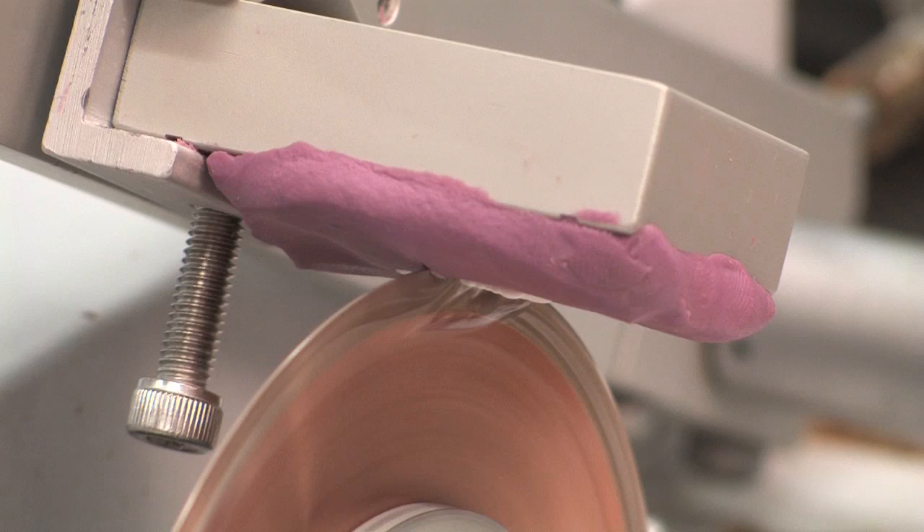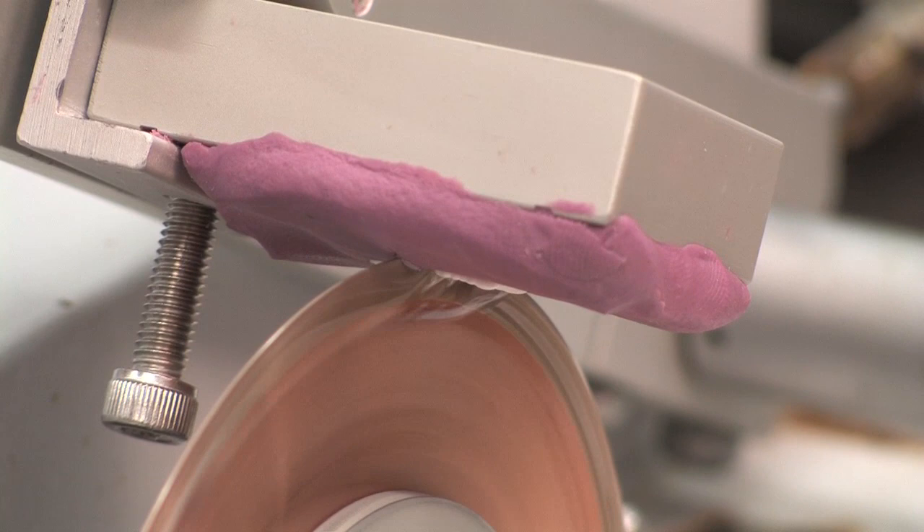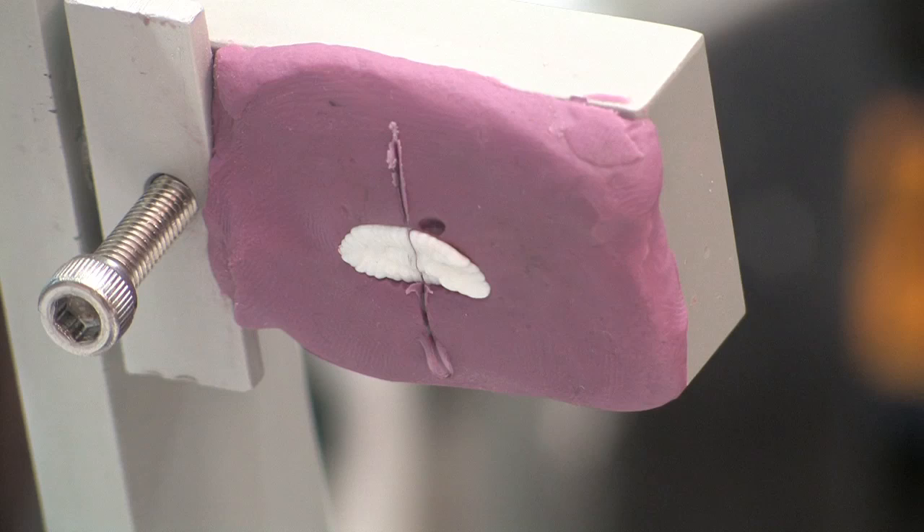Because this is a single blade and the otolith is not embedded, it will cut through the otolith very quickly. Listen for the change in sound as the saw is cutting, and be sure to stop the saw before the blade damages the chuck.